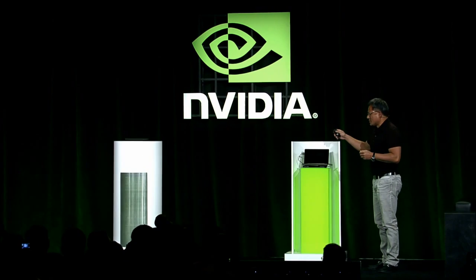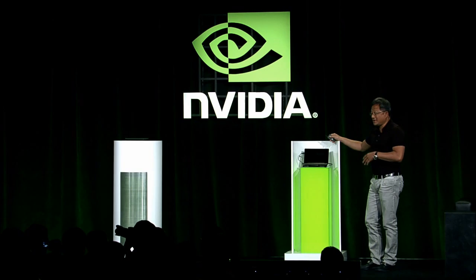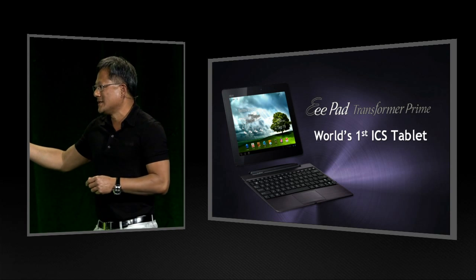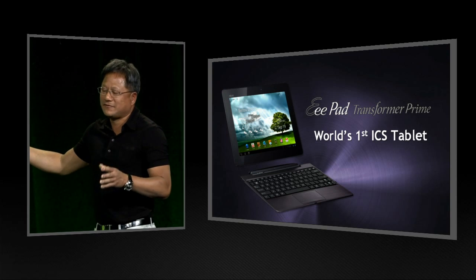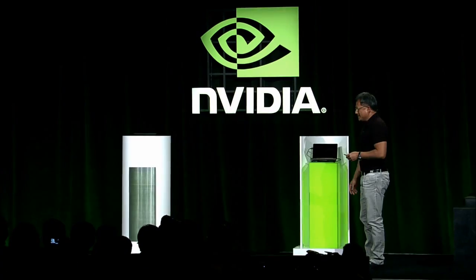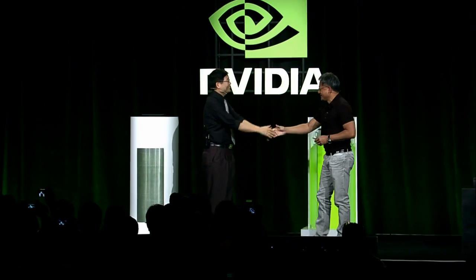I'd like to invite a special guest up — the inventor of the netbook, the inventor of the Transformer Prime, the inventor of the Transformer idea, one of the great designers of PCs in the world, a close friend we've worked closely with for almost two decades. Together I think we must have shipped almost 100 million computers. I'd like to welcome Jerry Shen to the stage.